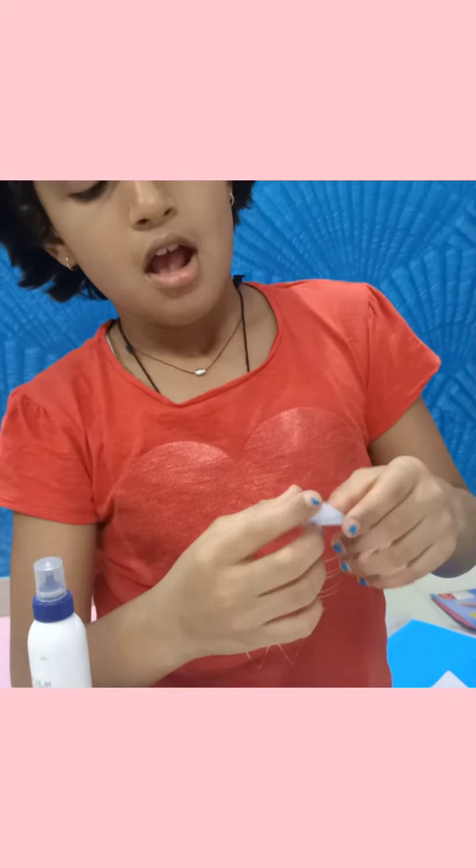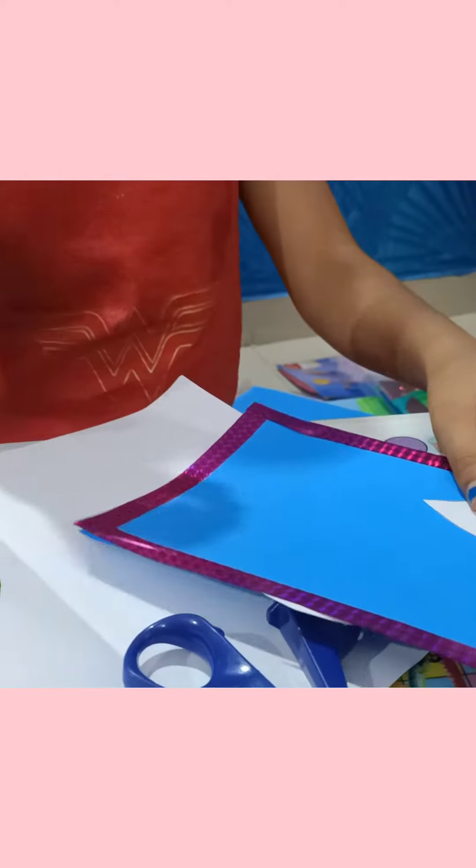He likes to eat all sweets, but he likes kajukatli very much. So I'm making kajukatli as the first sweet.